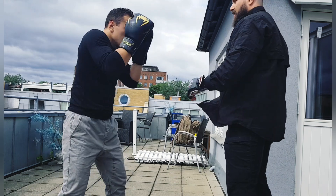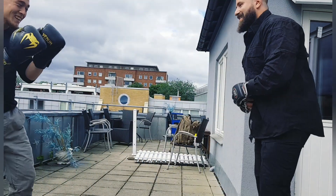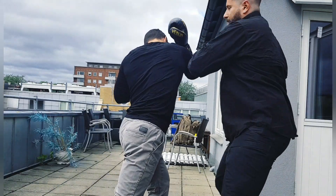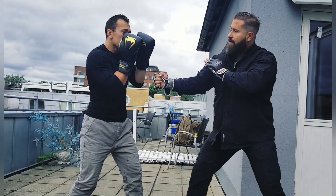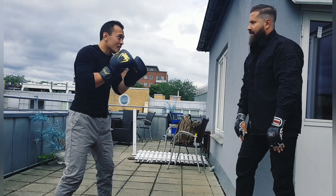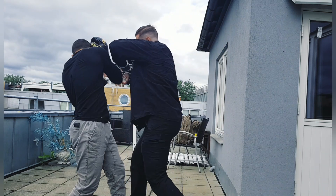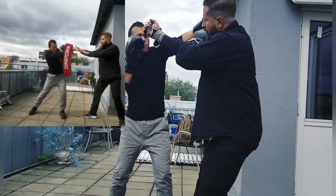Even from a hook punch, you do a hiku-nagashi and find that position. This is more of an Aiki jiu-jitsu elbow. It's all about having alternatives.